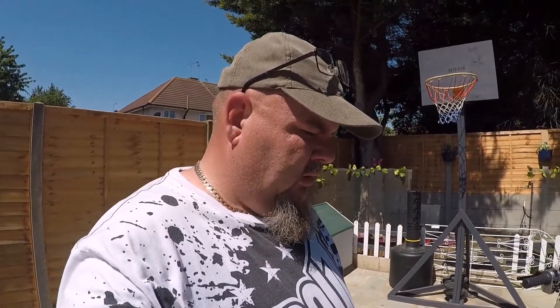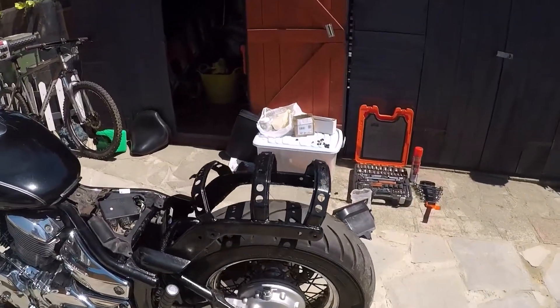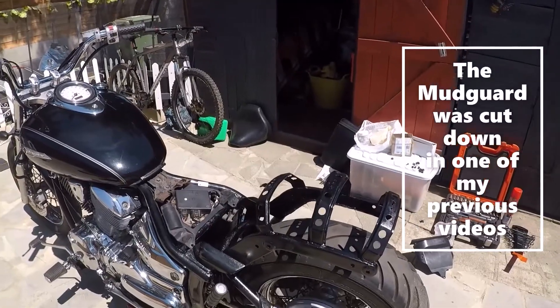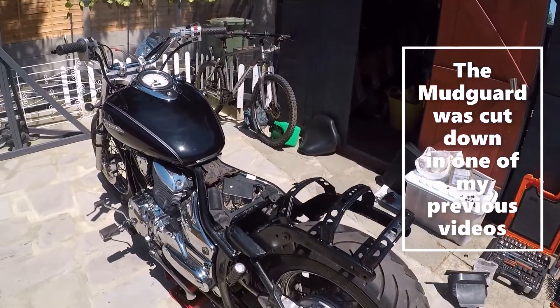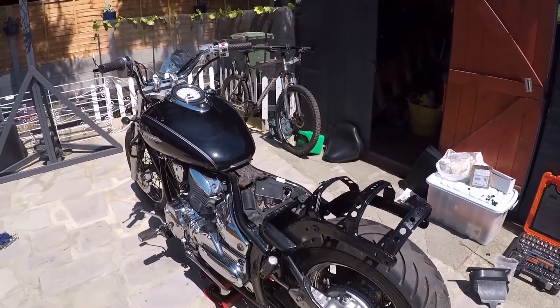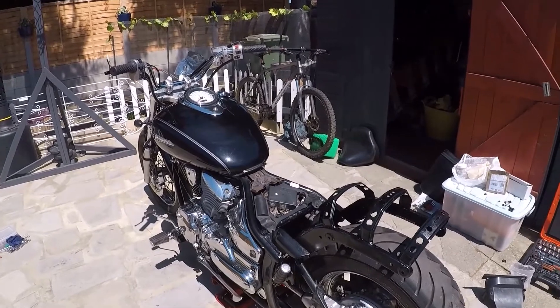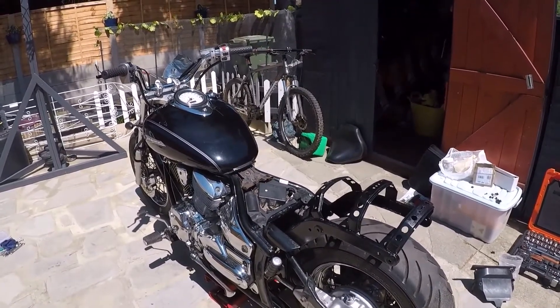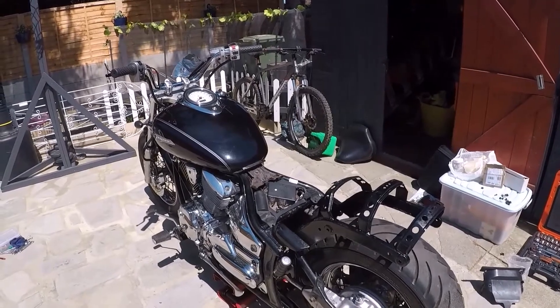Hello one and all, welcome to Classics on the Shoestring. Back on the Yamaha drag style today, in an attempt to fit the rear mudguard. It's been rattle-can painted, so it's not 100%. The polish I used on it didn't really go too well, but I'm not doing it again — I just want to get this out on the road.